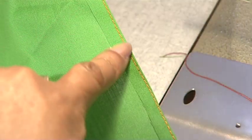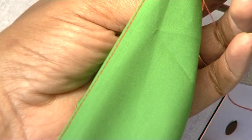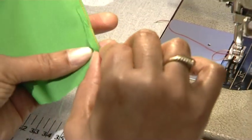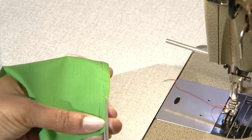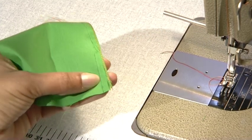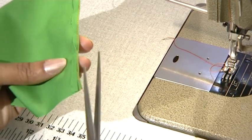Press the seam flat and trim all the excess seam allowance away. However, try not to cut your stitches — in order to get as close as possible, use your scissors at an angle.